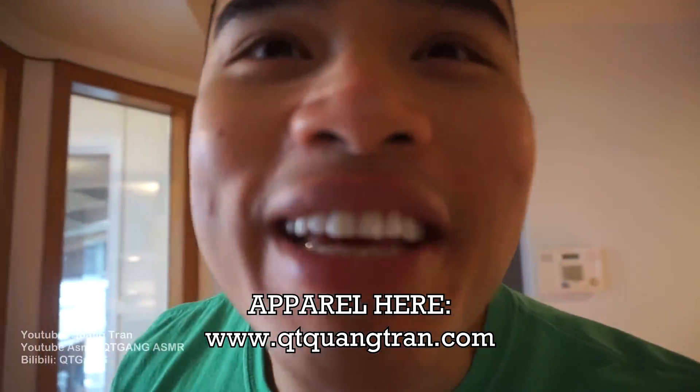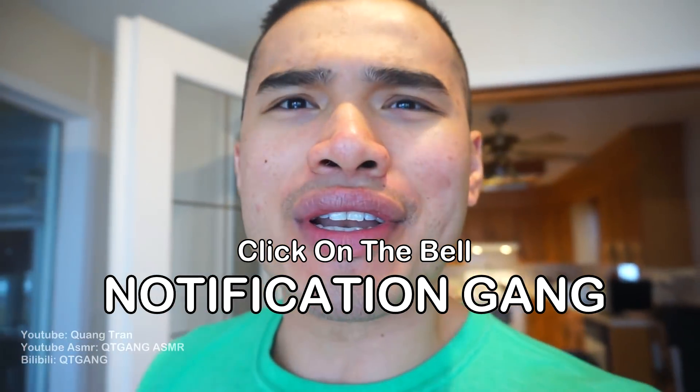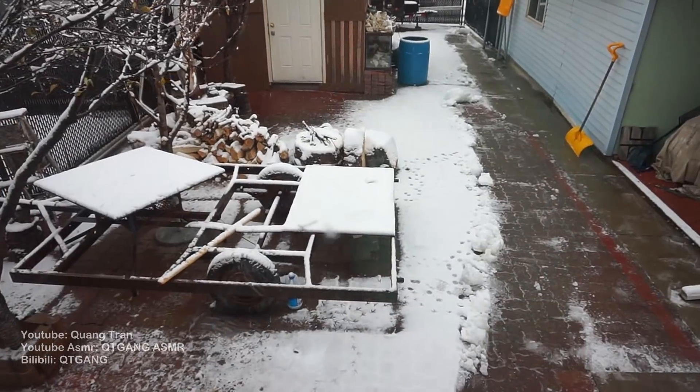Life's such a beautiful thing, don't you think? If you guys are enjoying this content, don't forget to subscribe, like this content, click on the bell, be a part of the notification. It's snowing out here, guys.